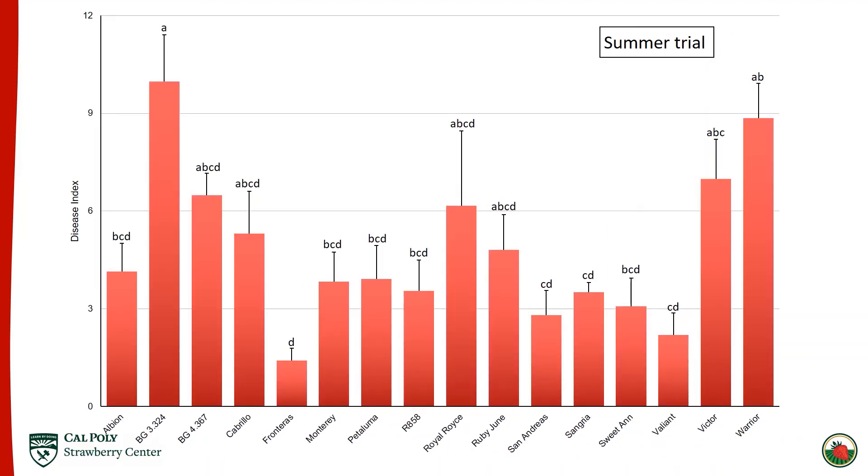Disease index was also used to rate cultivars in the summer trial, though it only goes from zero to 12 as susceptibility was generally lower. BG 3.324 remains the most susceptible, and Sweet Anne is still on the less susceptible end. However, Sweet Anne is not the least susceptible in this trial — Fronteras is actually the least susceptible cultivar evaluated.